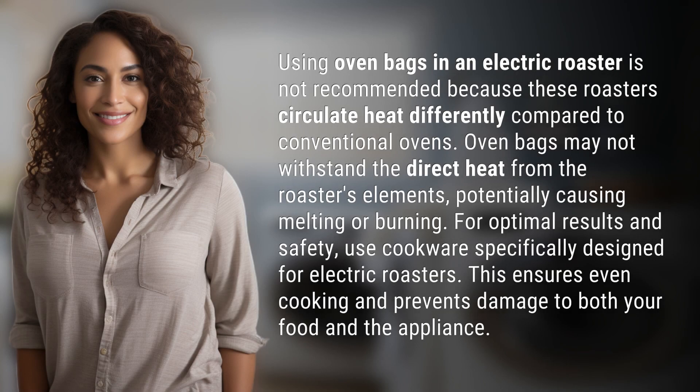Using oven bags in an electric roaster is not recommended because these roasters circulate heat differently compared to conventional ovens. Oven bags may not withstand the direct heat from the roaster's elements, potentially causing melting or burning.